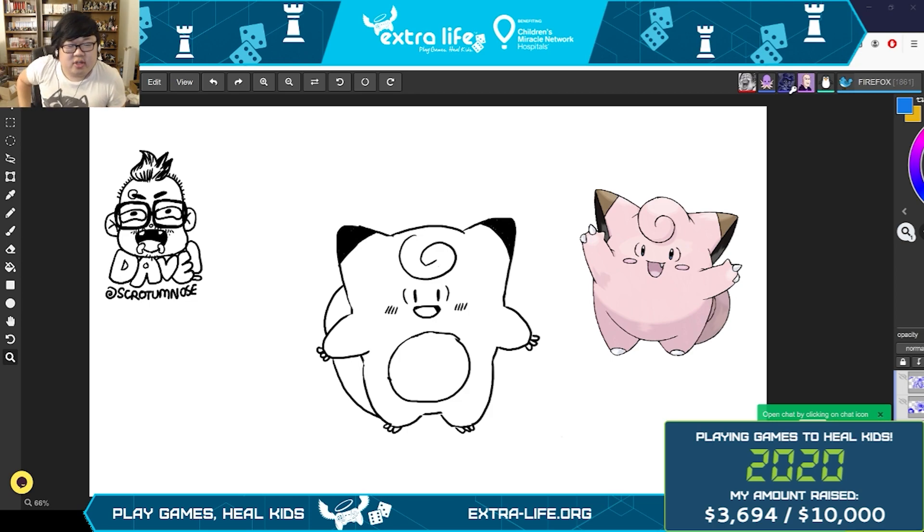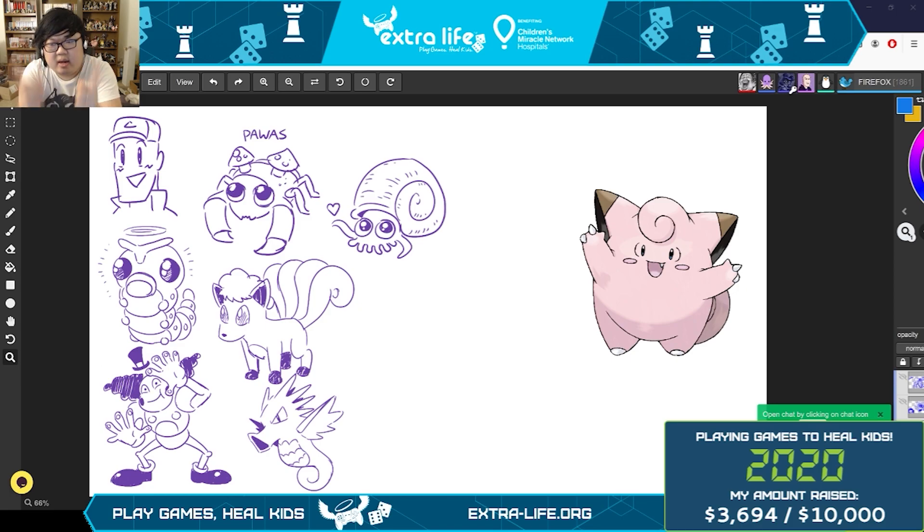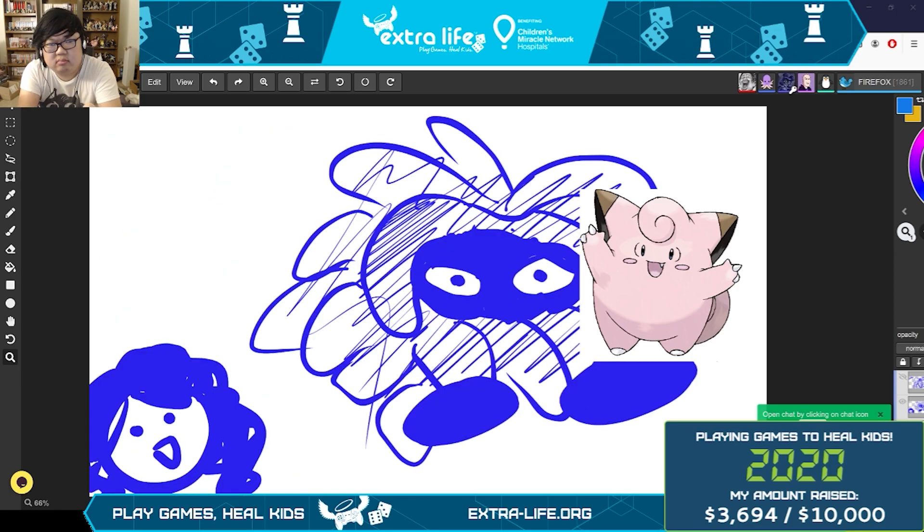Thank you for watching by the way — you can still keep donating for Extra Life, it's in the link for YouTube. Thank you very much to my artists: Annemarie, who left, but she's at Charizard; Dave, find him at Spread Em Nose on Twitter; Steve, Twitter and Instagram at Steve Yurko; Suha, on Twitter at SusuRocket. This was the milestone for 2000 — I hope you all enjoyed it. It was a lot of fun and we'll probably do more of these.